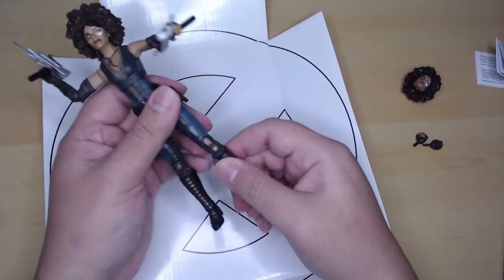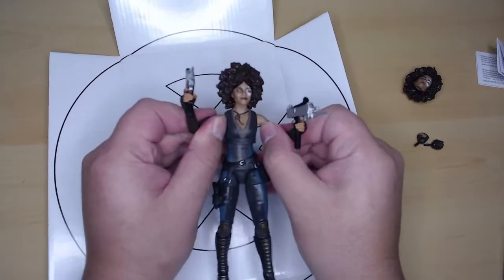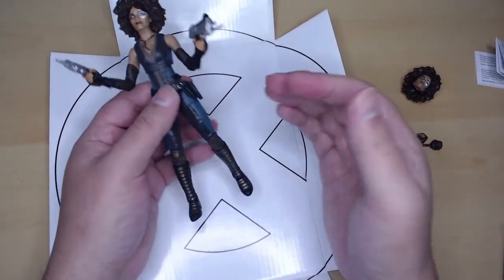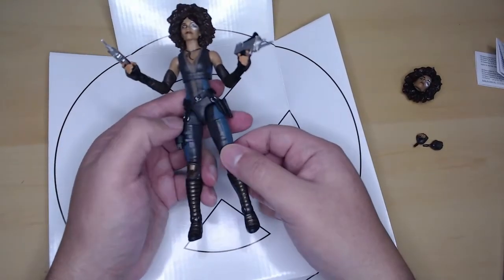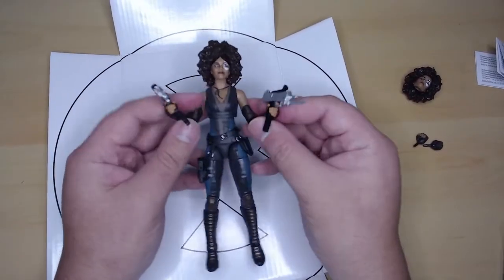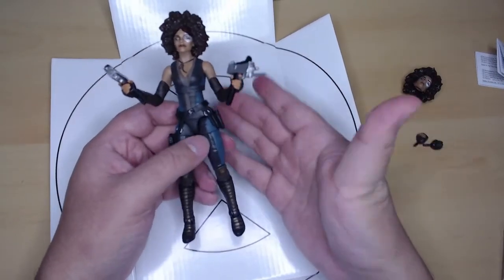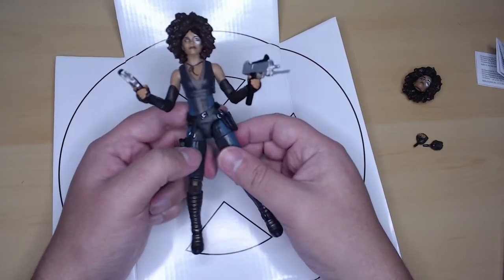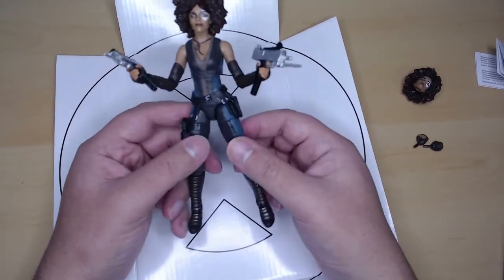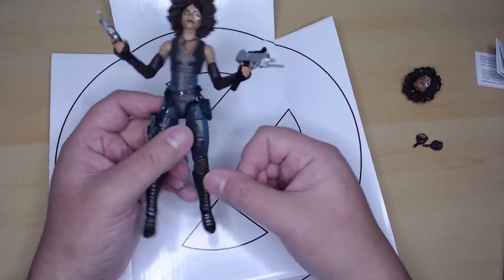Really nice figures from Marvel Legends. My promise of not buying any more Marvel Legends figures died with last year, so I did fulfill that promise — just not this year. I really need a new shelf just for my Marvel Legends series because they're so bunched up. I need a shelf where they have room to breathe.